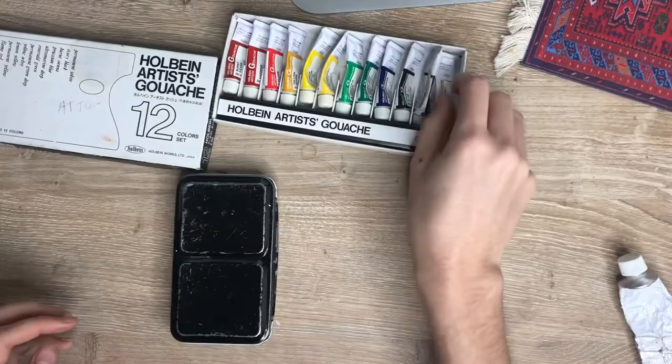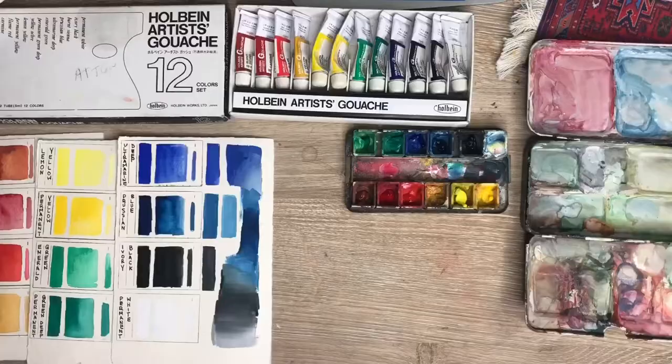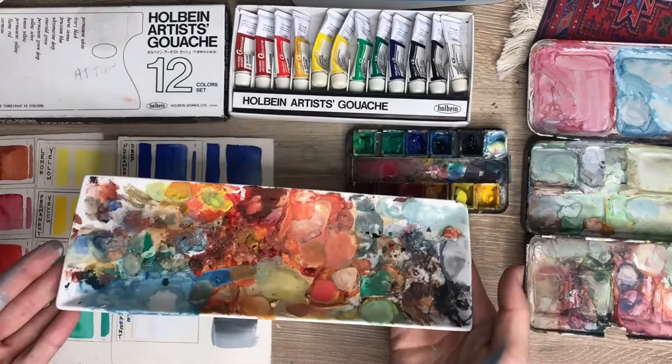I got this set for $28. It retails between that and around $40 — I bought mine on Amazon, I'll put the links down below. It comes with 12 5ml containers, and when I got this, I was really scared that it was going to be not enough and I was going to be out of it in a month.